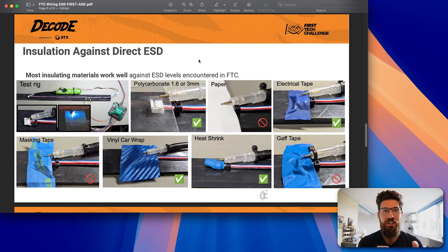In order to stop direct effects — electricity going directly into wires, a control hub, or the robot itself — most insulating materials work well. Polycarbonate at 1.6 mil and 3 mil works fine. Paper did not work. Electrical tape did work. Masking tape did not work. Gaffers tape did not work, but heat shrink and vinyl car wrap did. Anything vinyl or plastic works; likely wood would also work as a great insulator.